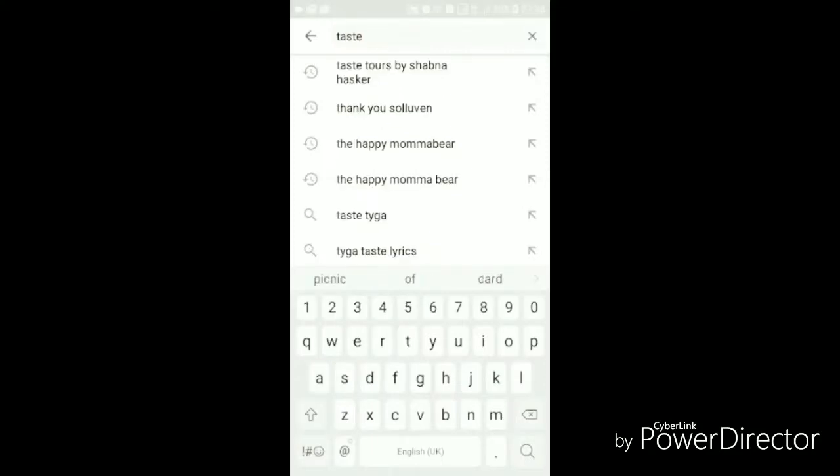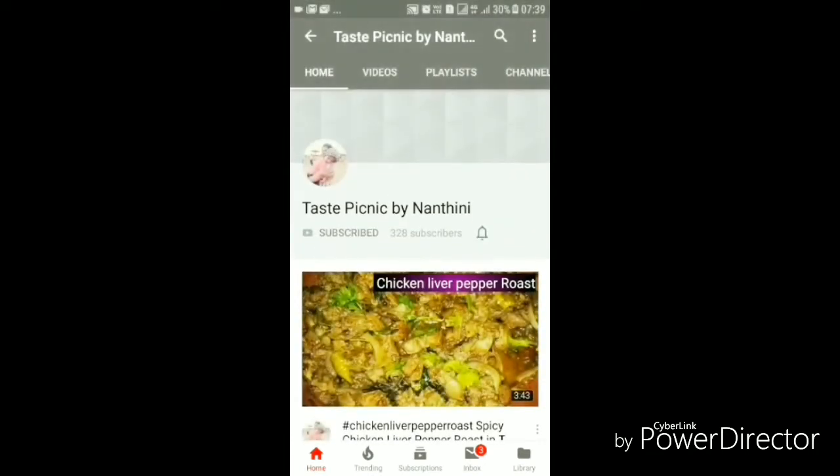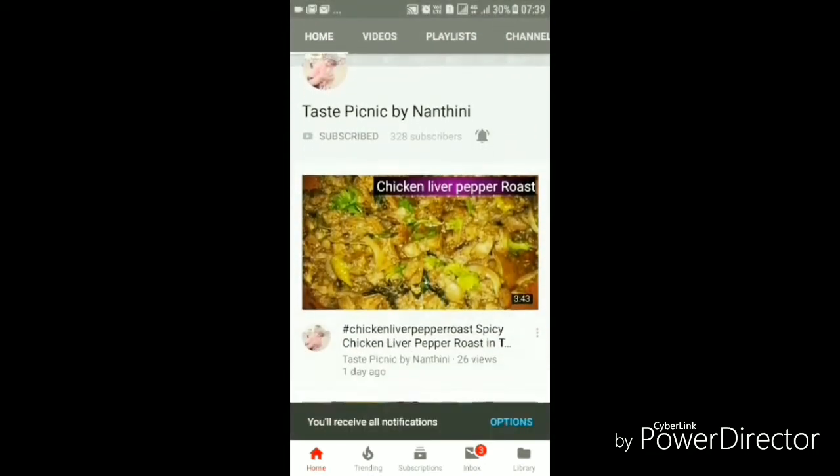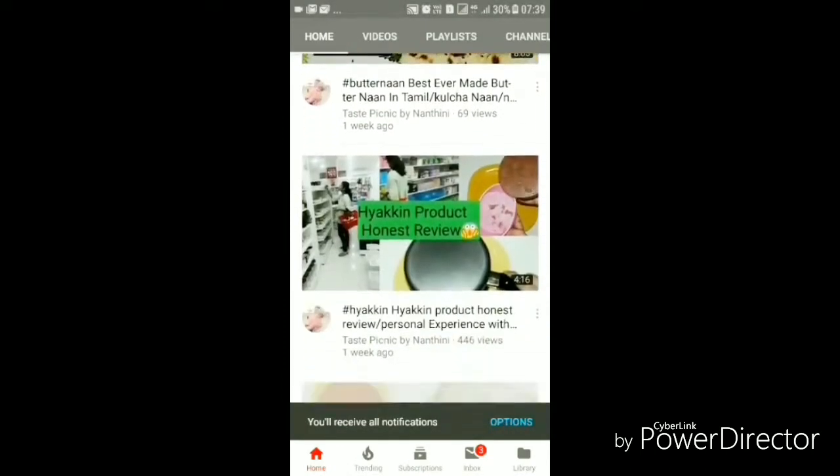Hi friends! Welcome back! What recipe for our channel? I will be making a sweet sandwich recipe for kids.